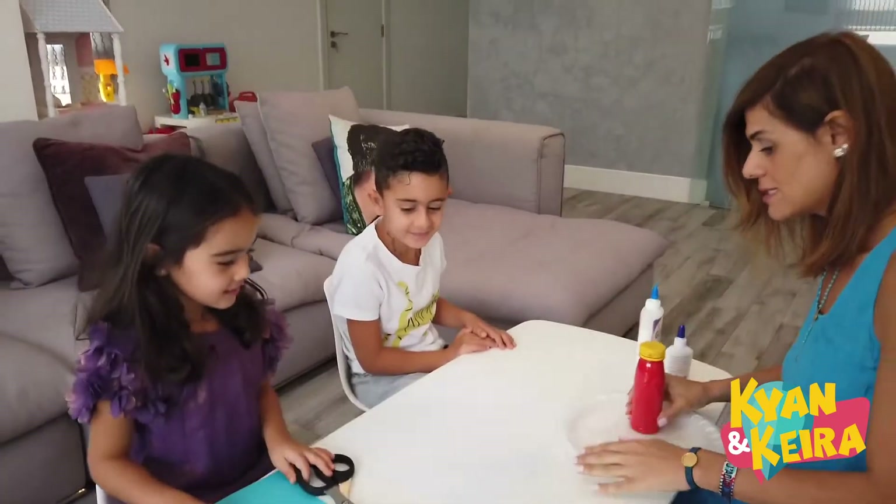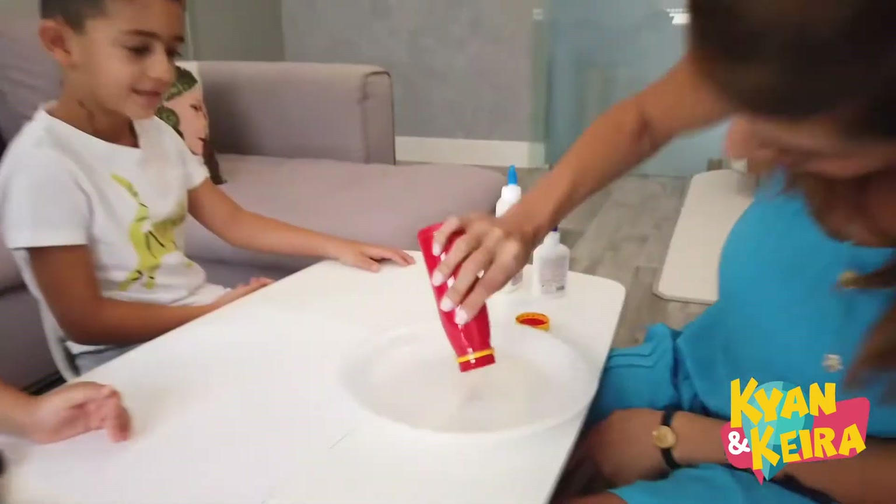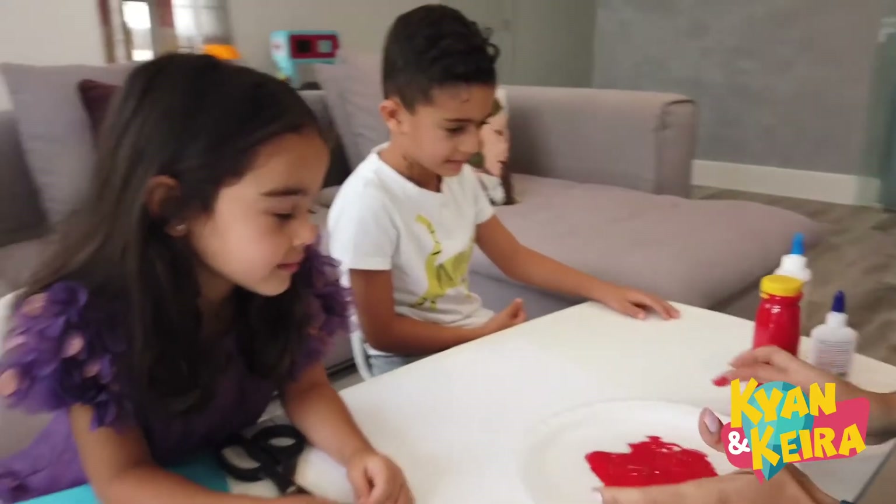Do you want to start with the handprint? Yeah. Alright you guys, so who wants to start?